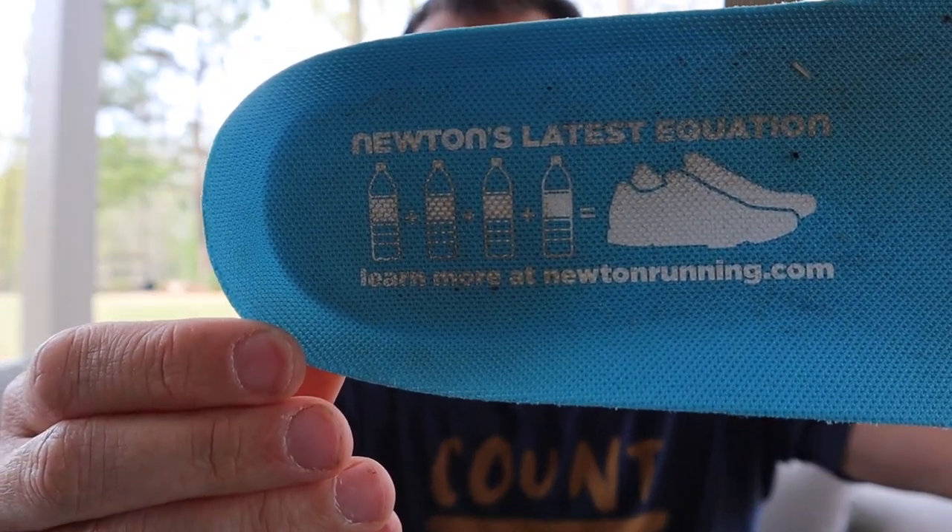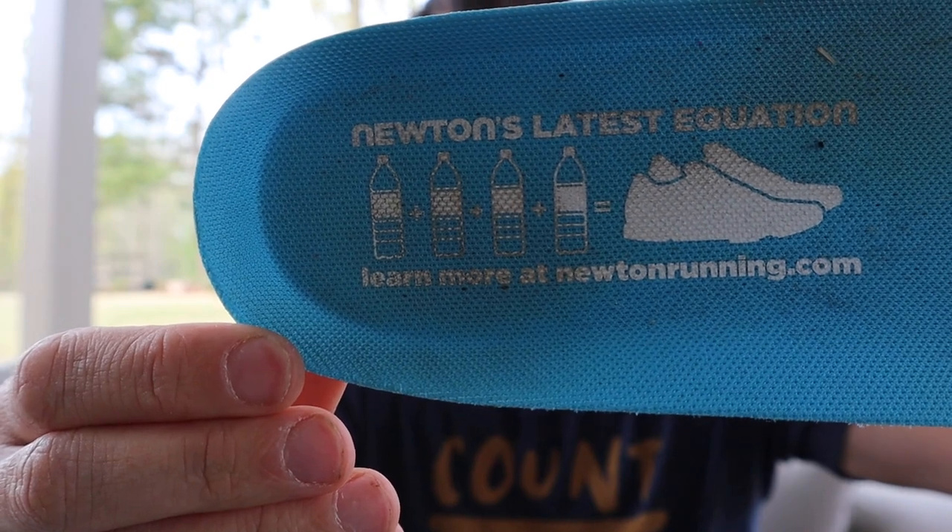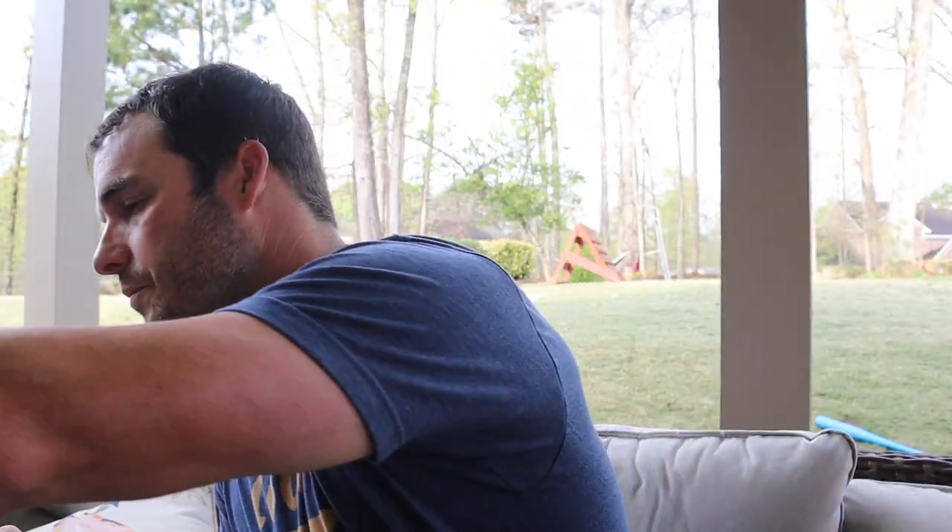It lets you know that this shoe is made from recycled material. Now, you already know that this is my favorite Newton shoe so far. I'm going to weigh this shoe — this is a size 12 in men's.